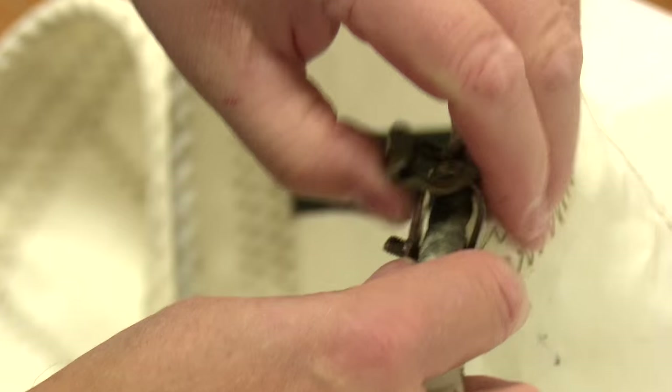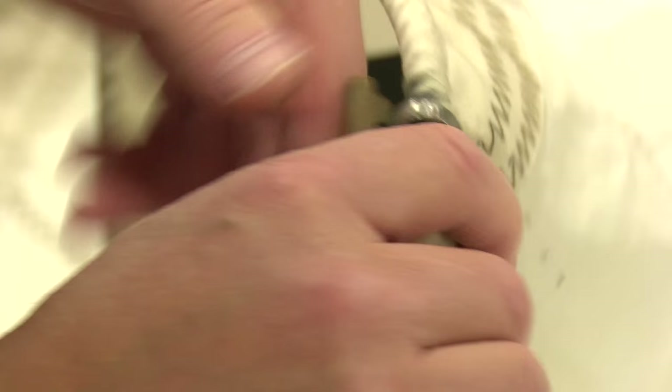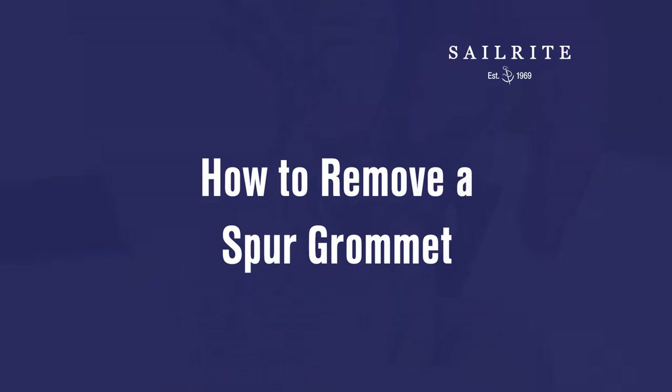We are going to take this out just to show you how to remove a grommet. We'll take the grommet out and replace it, even though there's nothing wrong with it in this case, just so you can see how that's done. The spur grommet in the sail does not need to be removed, but if it were damaged, this video will show you how to replace it.